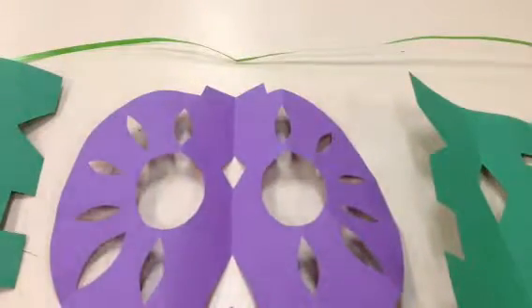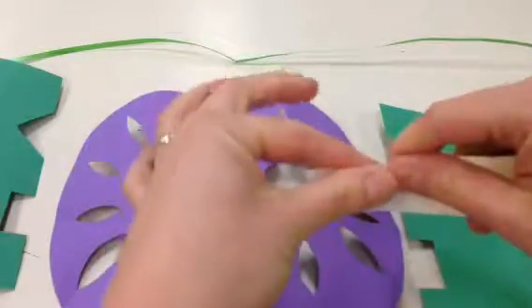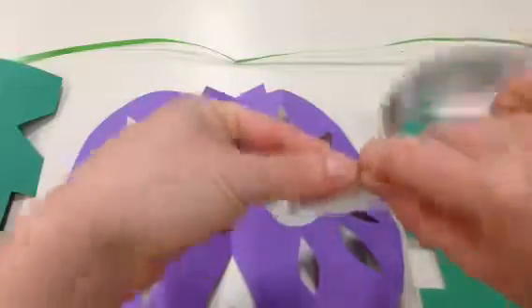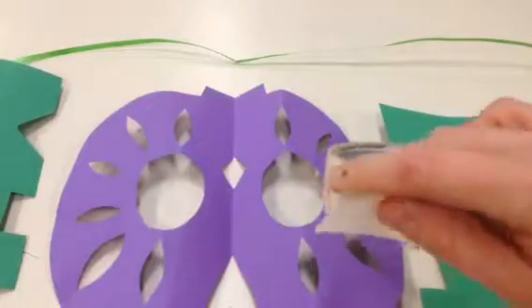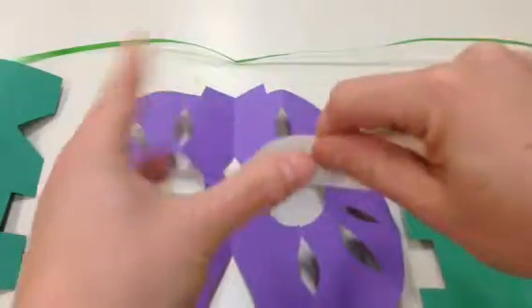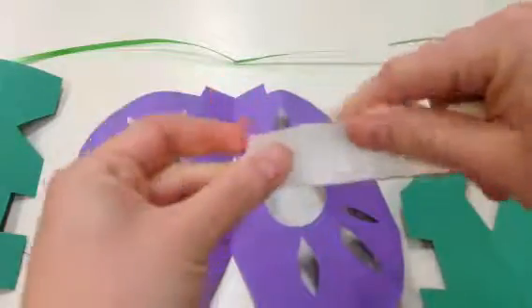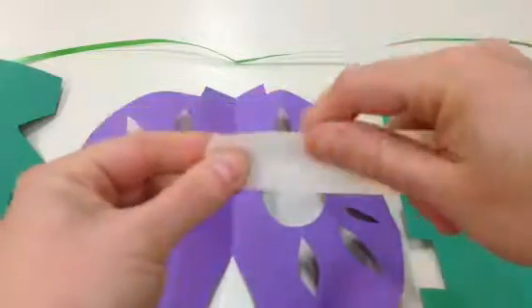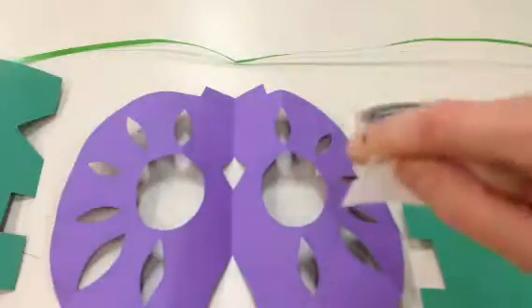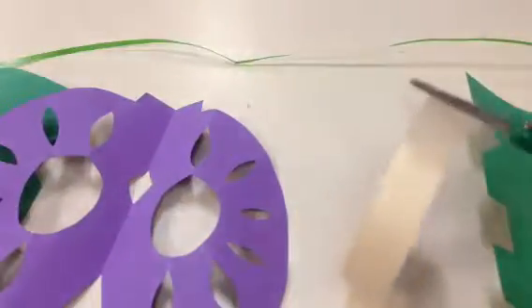Then you're going to need to cut some tape or rip some tape. Here's how you would rip it: you match up your thumbs like this and you pull one way towards you and one away from you. Pinch, pinch, pull — that's what I tell little kids. Start off with five pieces. Or if you need to cut it, that's fine too. I'd rather you cut it than be wasting tape.